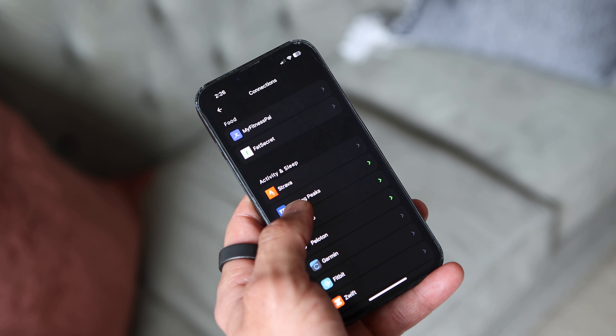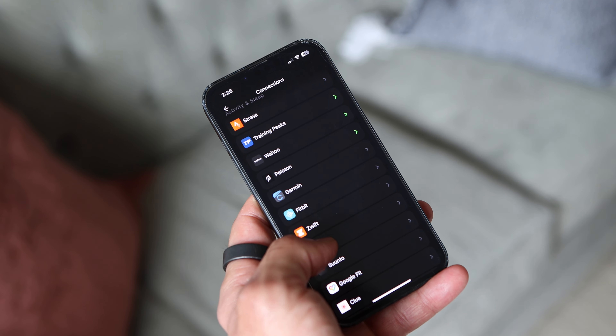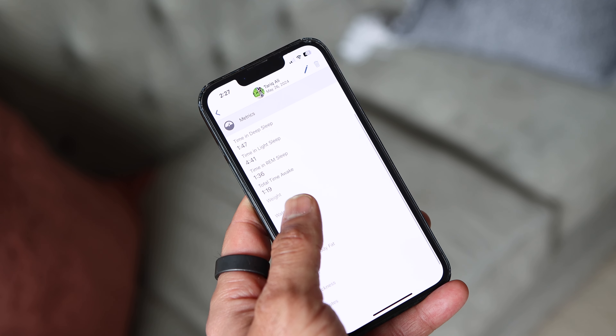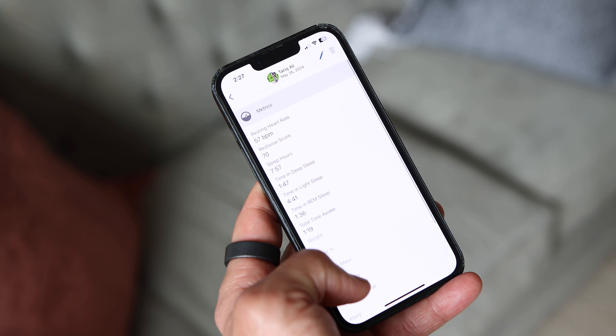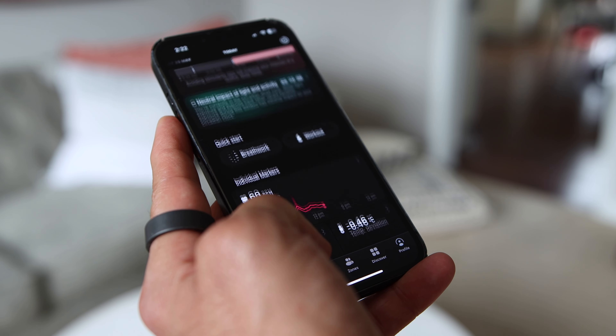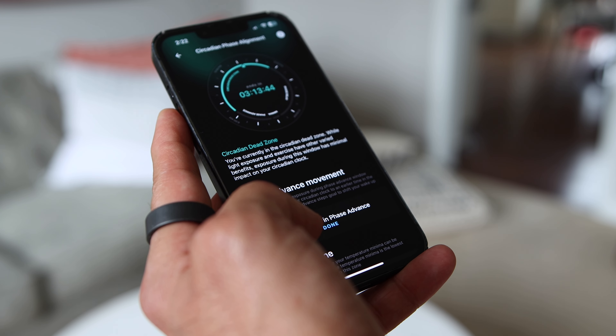The UltraHuman app connects to a ton of other apps — that's the one feature that I absolutely love. It connects to Strava, Training Peaks, Wahoo, Peloton, Garmin, Zwift, Apple Health, and a ton of others. If you use Training Peaks like me, for example, it will export key metrics like HRV, sleep time, and all the sleep details into your Training Peaks account, which I find very useful. With these connections, the app will also import all your workouts so they are included in your overall score. There is a ton of information and insight in the app, and it is well designed and super easy to navigate.